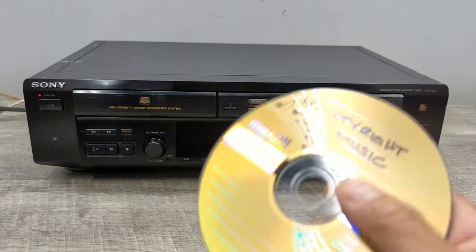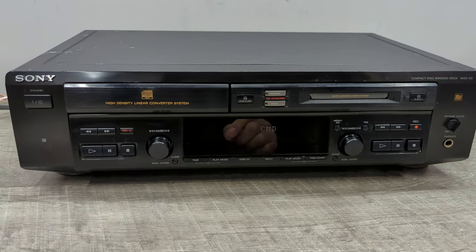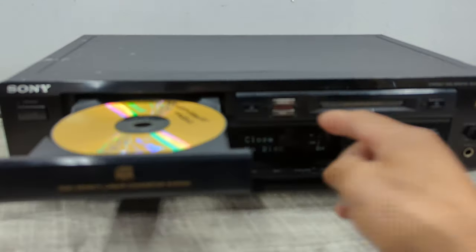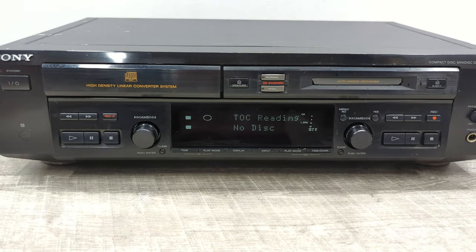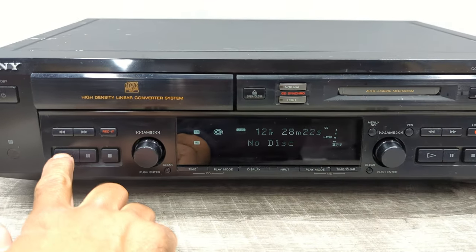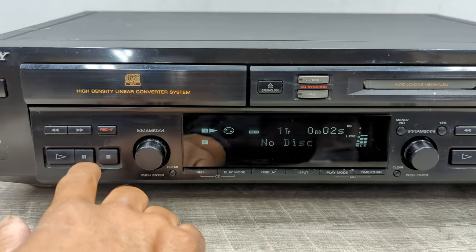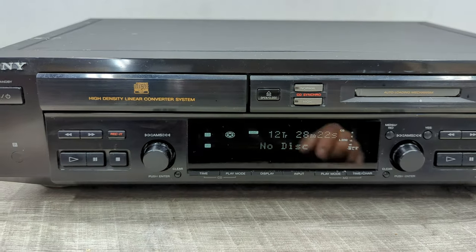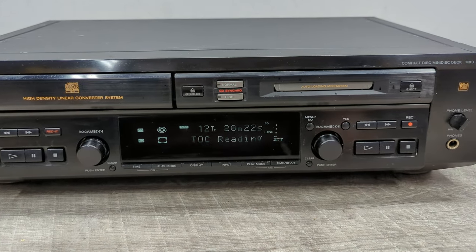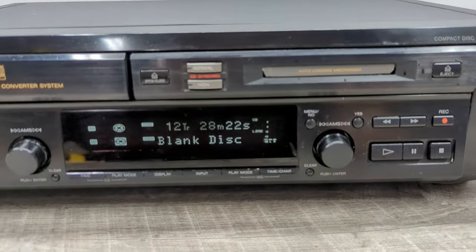Let's go ahead and turn this on. It'll read the TOC, or table of contents. It shows me that — okay, let's do a quick playback just to see if it's working properly. Okay, it's fine, it works. Let's put in a mini disc and it's showing that it's a blank disc — perfect.